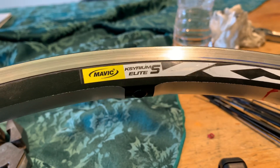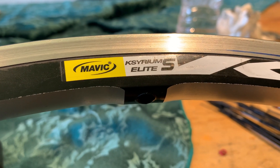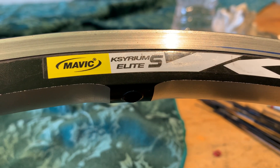I thought I'd do a quick video on my experience with these wheelsets for my specialized bike, the Mavic Ksyrium Elite S.